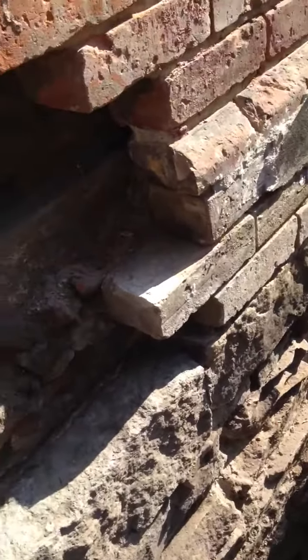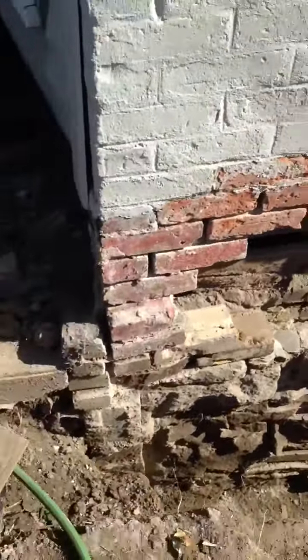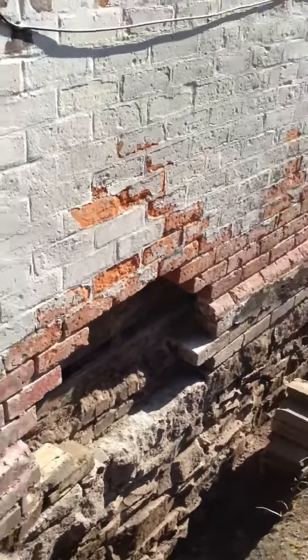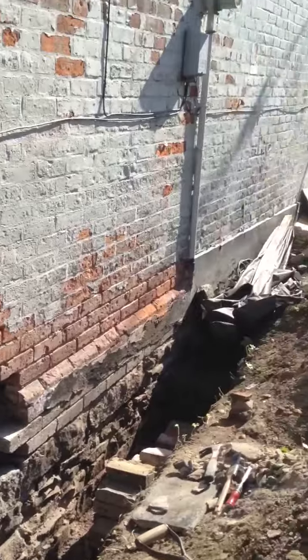Ready to mix up some mortar and put these bricks back in place. But first I have to go and watch a YouTube video on how to lay bricks, I guess.